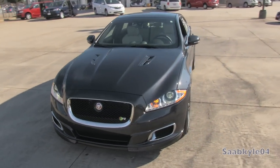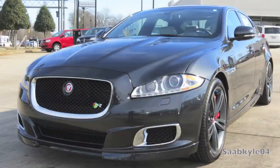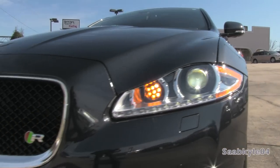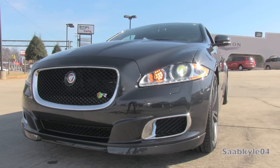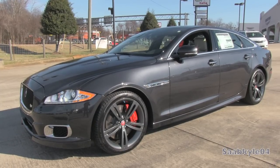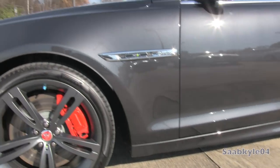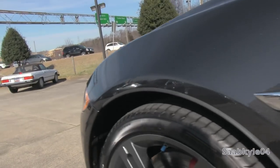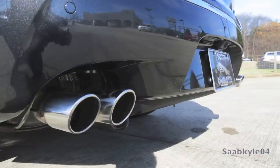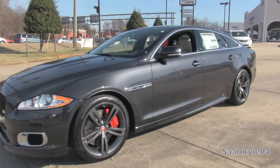The XJR takes the place of the previously offered XJ Supersport as the most powerful XJ available, carrying 40 additional horsepower and 41 pound-feet of torque more than the Supersport. An all-new 3.0-liter supercharged V6 with the brand's first all-wheel-drive system also debuted last year, along with a new 8-speed automatic replacing the outgoing 6-speed, promising better performance and fuel economy. Combine that with short and long wheelbase versions and high customizability, and the cars can appeal to a wide variety of buyers.